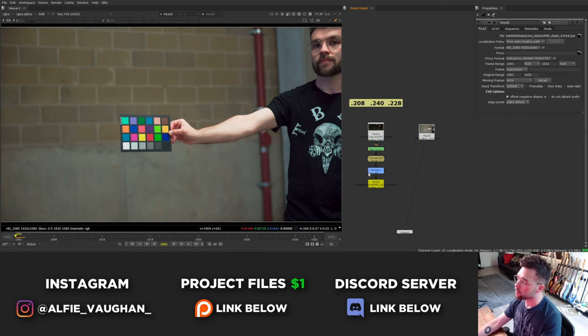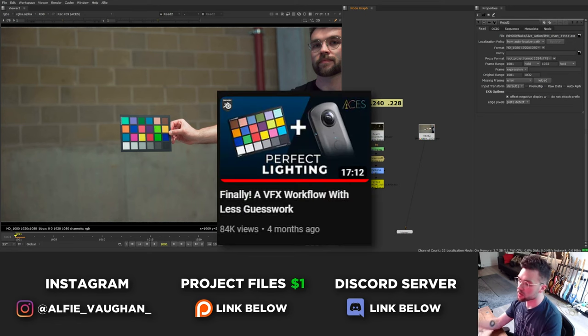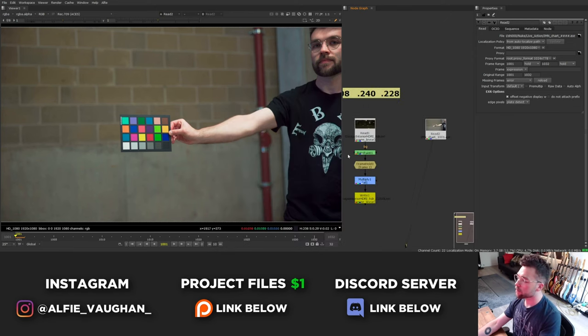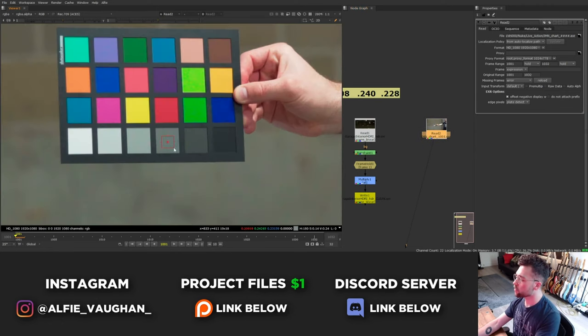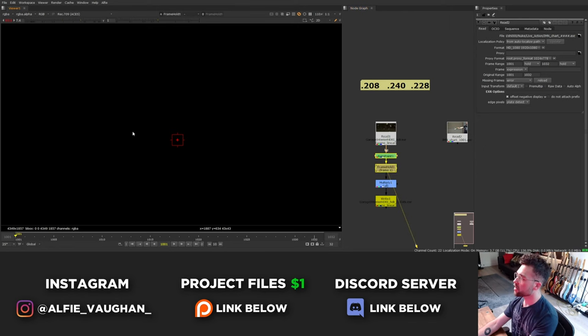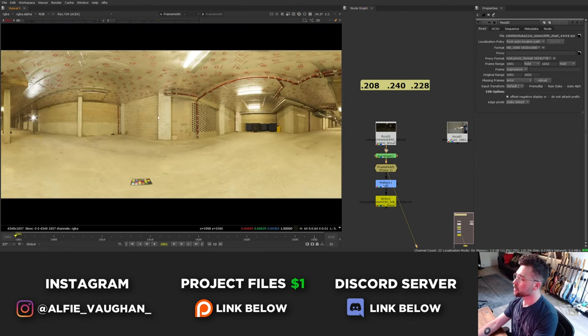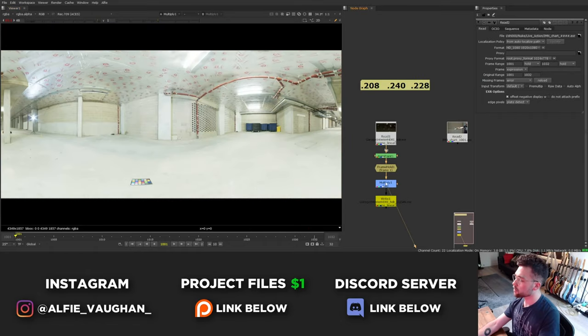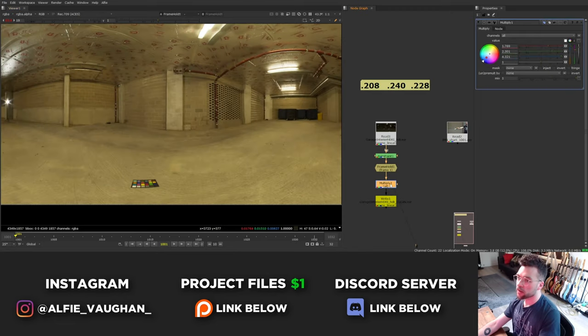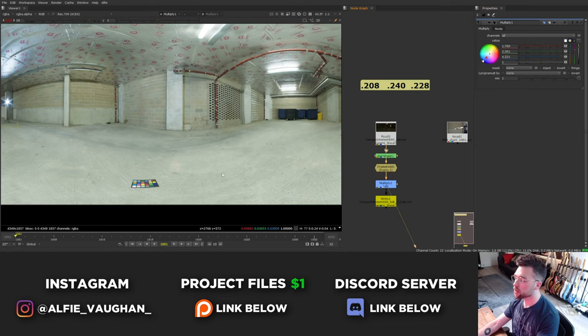Jacob from In Light VFX has a really good video on this that I'm going to link in the description - it goes into much more detail and I highly recommend giving it a watch. To summarize: I took the shot of me holding the color chart and sampled the value of the middle gray square, noting the red, green, and blue channel values in a sticky note. The idea is to get the HDRI color values to match this exactly. Before I did any color matching it was much warmer than the plate, and this is with the correction applied - you can see the before and after.